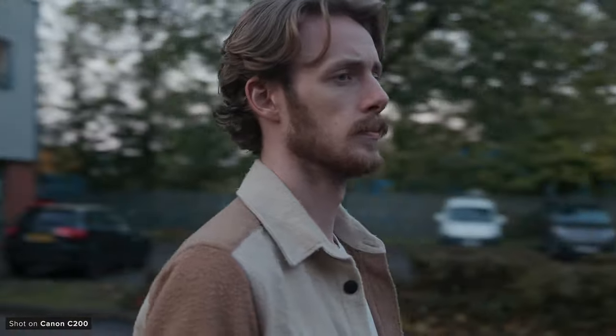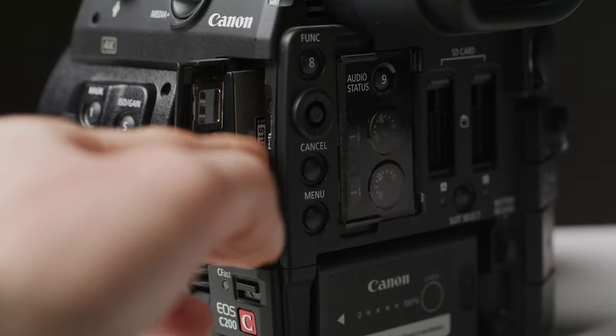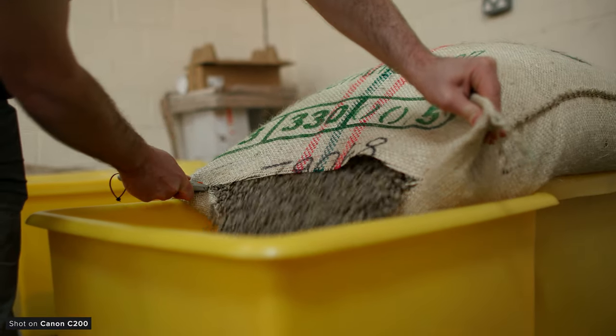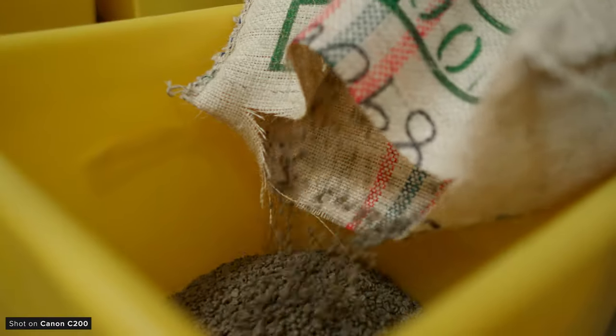We grabbed this camera for so many reasons, but the biggest was the fact that it can shoot great-looking 4K Cinema Raw Light footage internally, directly to CFast 2.0 cards. We've not changed this camera in so long as we really haven't needed to. It's served us well and the image it kicks out is still fantastic — it's got good dynamic range, great colours, and the 4K raw is really detailed.